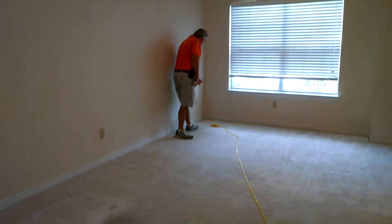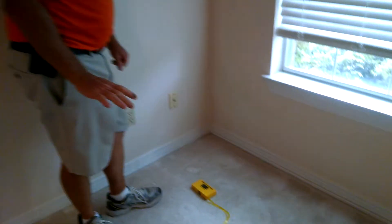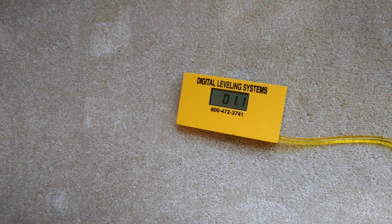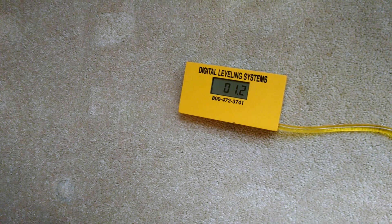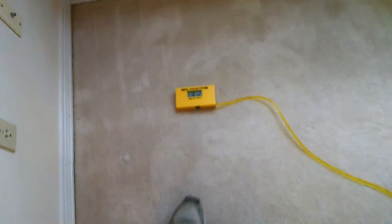If you want to come on in over here, I'll show you what we've got reading-wise. Now you've got to take into consideration we're on carpet right here, so we're going to be up about three-quarters of an inch or so. Right here we've got a reading of plus 1.2 inches.